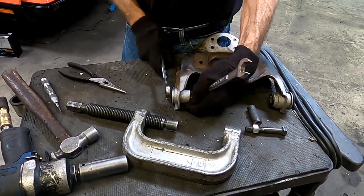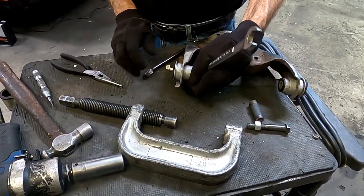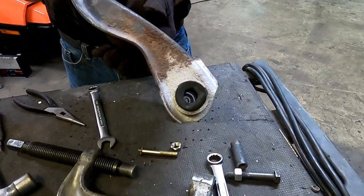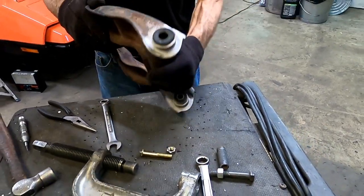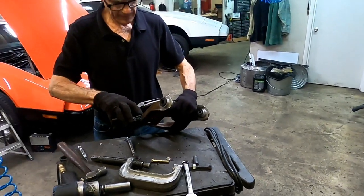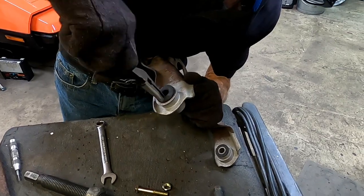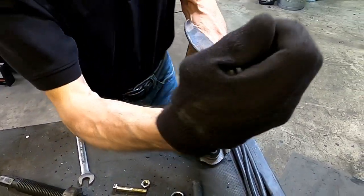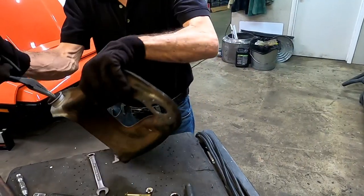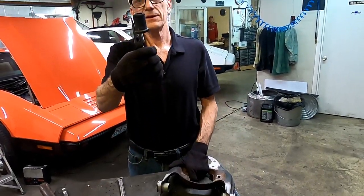Sometimes the threads get boogered up. At this point you're left with just the rubber bushing. Now here's the fun part — you grab a needle nose pliers, give it a shove, and once you get in there, give it a twist. That rubber should come right out. It's spinning — here it is with the control arm. And there we go.